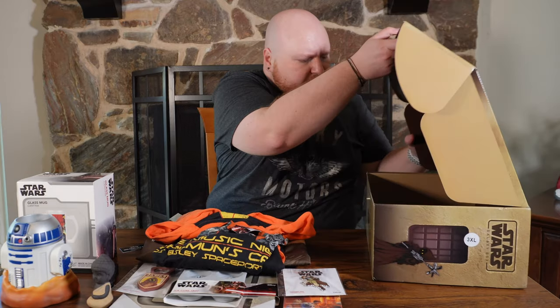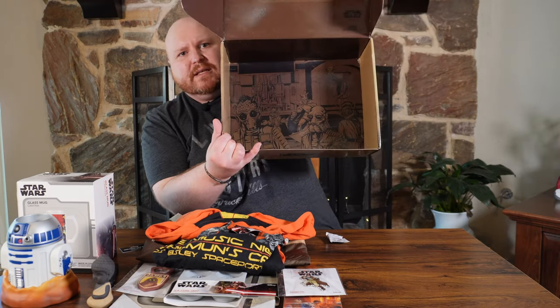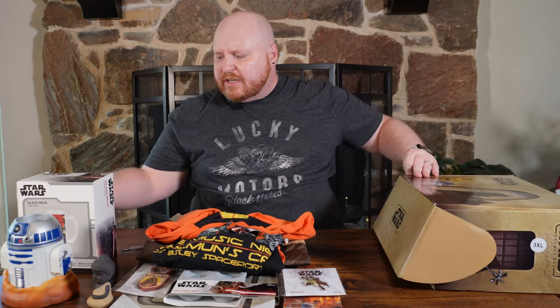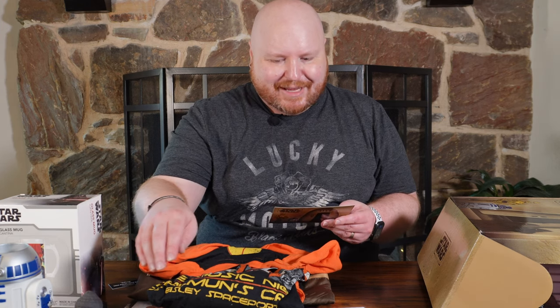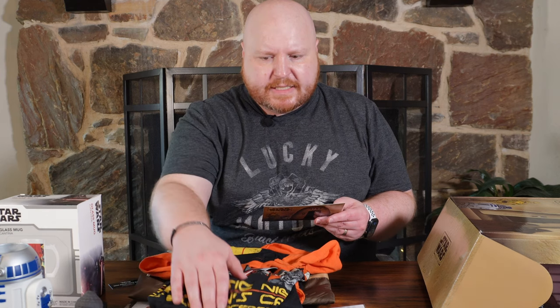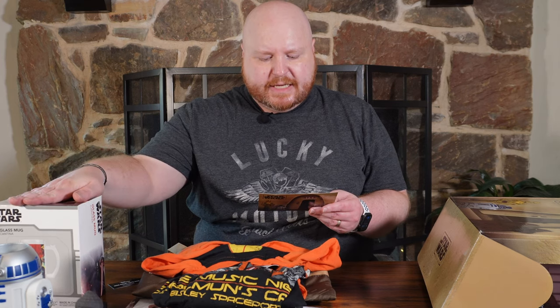Let's see if we missed anything inside the box. Inside the box it's also printed. Let's look at our cheat sheet — we got the Raglan T, the Mos Eisley tote bag, the Cantina coasters, the R2D2 pencil holder, the Obi-Wan epoxy enamel pin, the Jawa bottle opener, the ice cube trays, the canvas print, and the glass mug from the cantina.